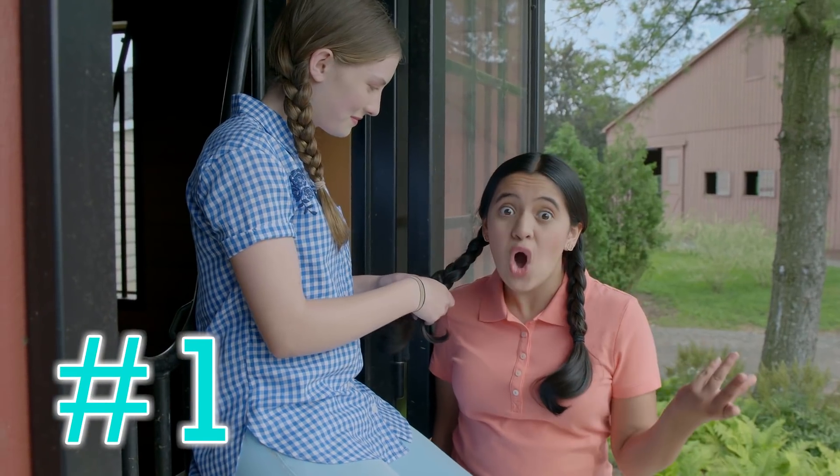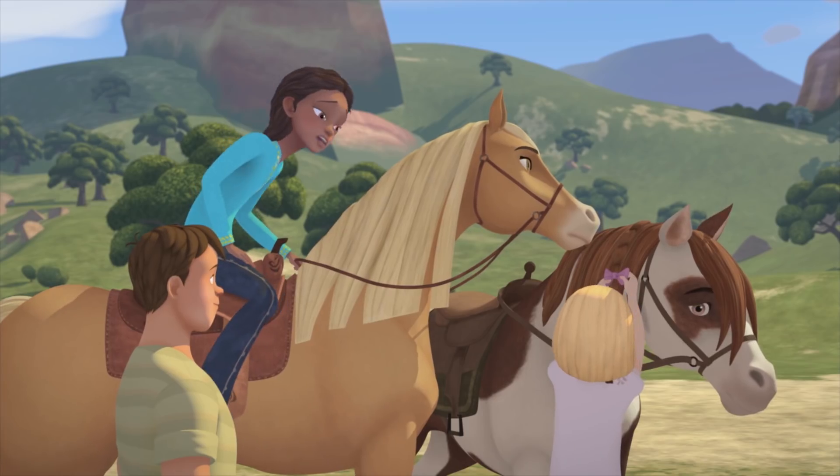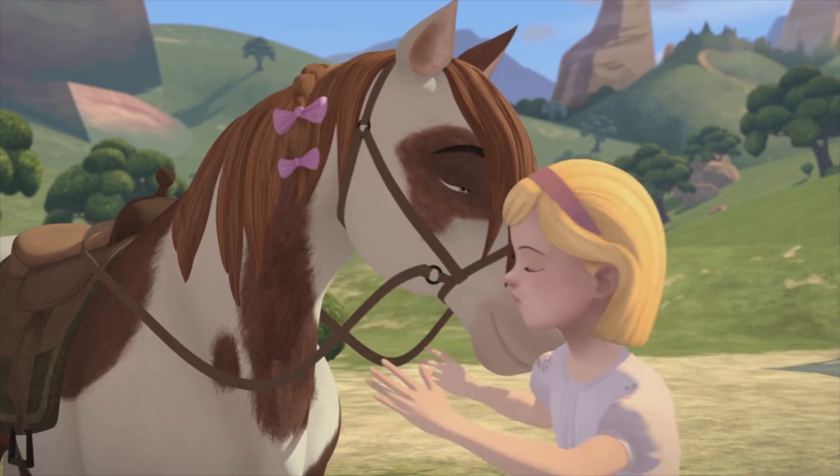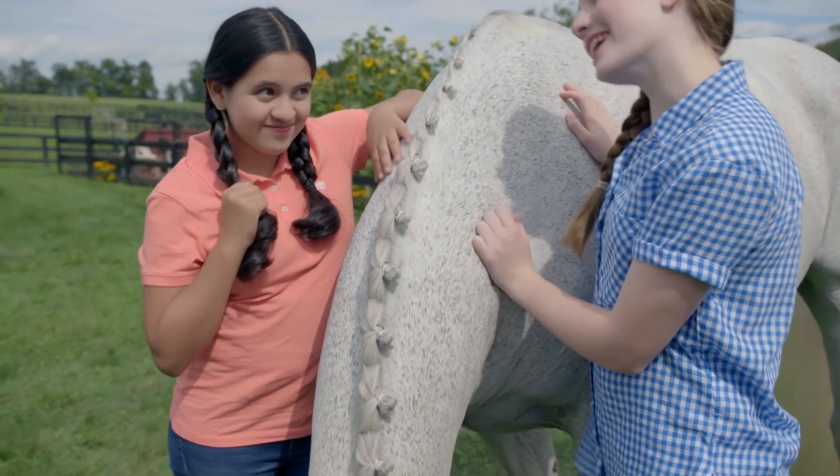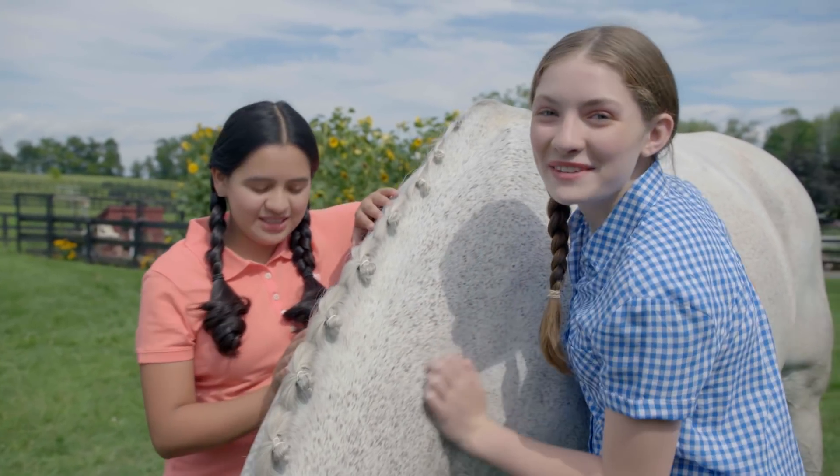Sign one: your hair is always in braids. Abigail, what are you doing to that poor horse? I'm trying to braid his hair like the new girls. You've got braids. We have braids. It was meant to be.